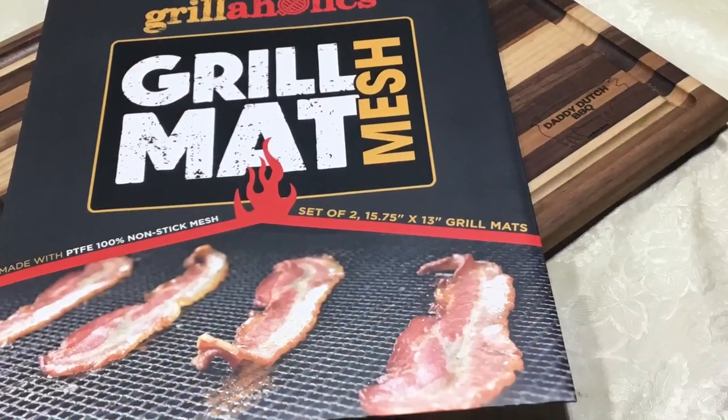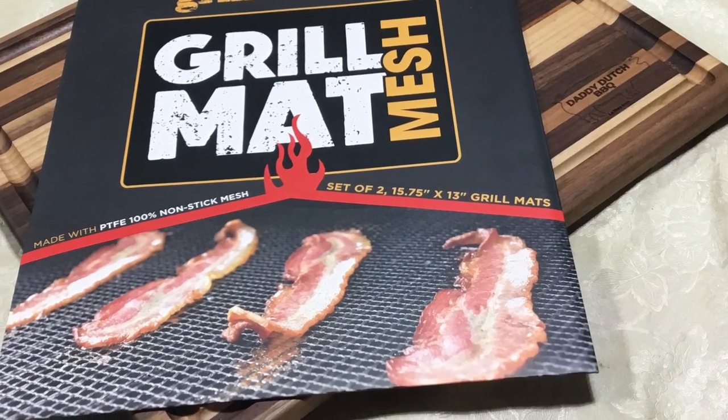If you made it this far into the video, thank you very much. I mentioned the Grillaholics mesh mats — we're gonna be using these quite a bit today, and you'll see other Grillaholics products coming up in the future. I have partnered with them. Check out their website at grillaholics.com and use the code DADDYDUTCH for 20% off. A big shout out and thank you to Devin and Katie at Grillaholics for including me. Now let's get back to cooking.